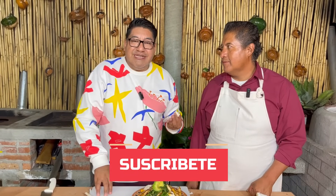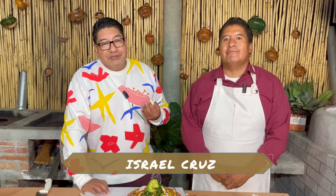Si tienen alguna sugerencia de algún platillo que quieran que mi hermano lo prepare, con todo gusto y con todo cariño, pueden enviarlo a través de nuestras redes sociales. Vamos a seguir preparando platillos típicos de la región — los moles, todo lo cocido en leña, y el sabor es totalmente distinto. Por favor, suscríbanse con nosotros, regálenos un like, déjenos un comentario y compartan nuestros contenidos.